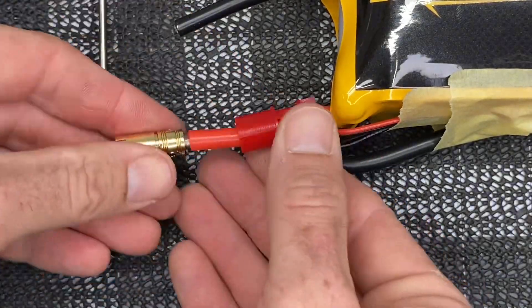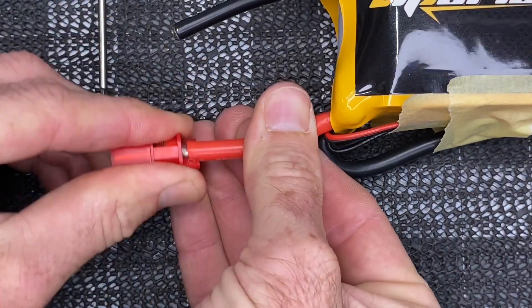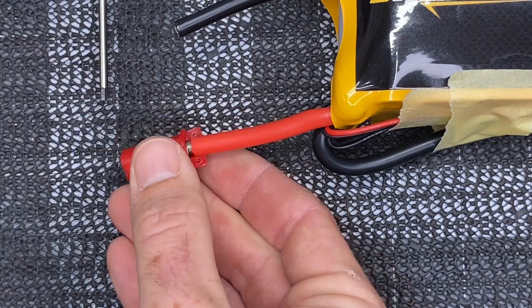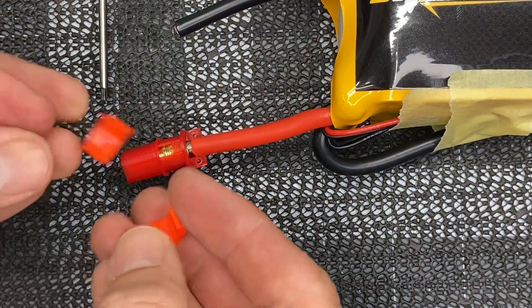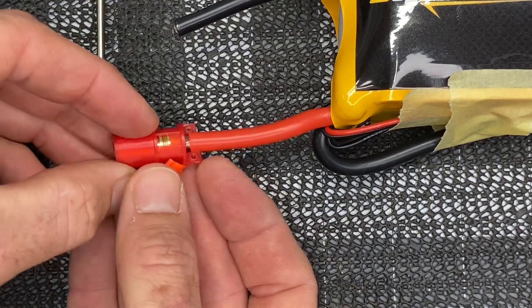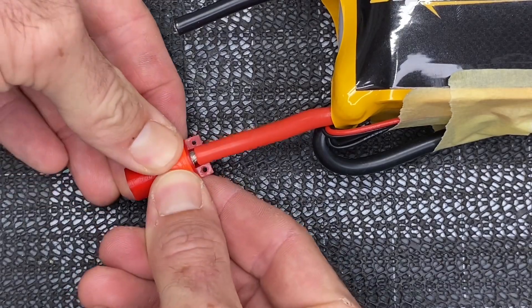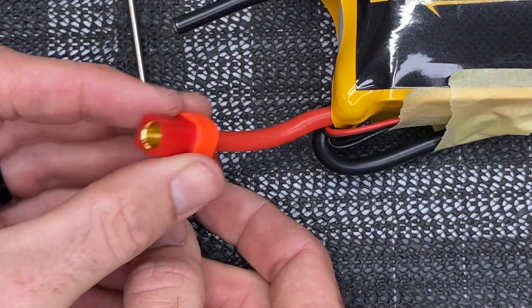Now that it's all the way tightened down, take some rubbing alcohol and clean off the excess Loctite — this connector is on there, it's not going anywhere. Take your sleeve, pull it up and over, then we're going to use these little orange clips to let us know that this is our series line. Put the clips on and push them down into place. This one is done.